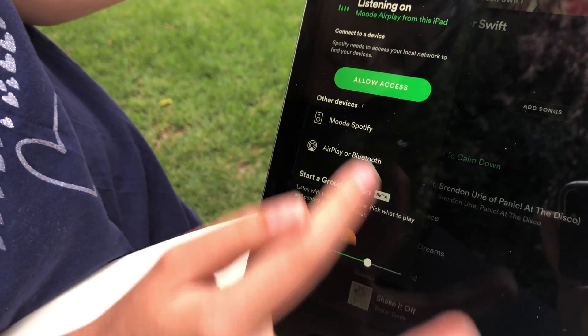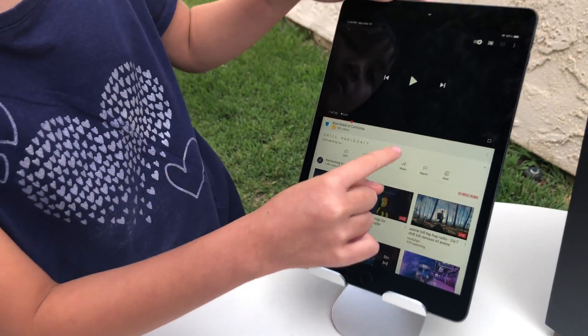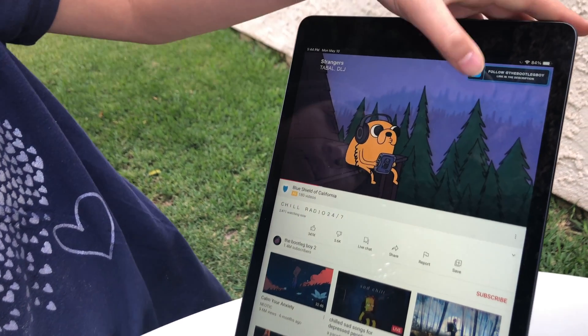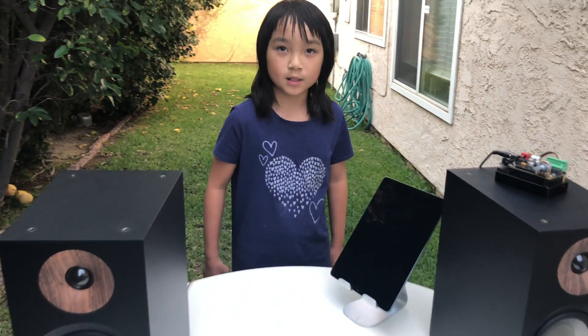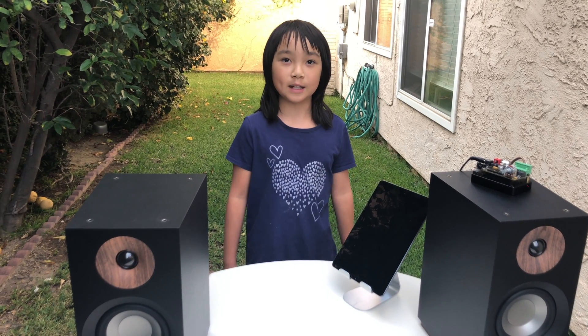Press Spotify, it's playing. Or, you can also go to YouTube and play it. And you connect it by clicking the Cast button right there. So that's how I did it. The next part, I will be showing you guys how to build the wireless amplifier.